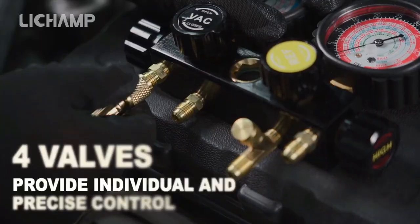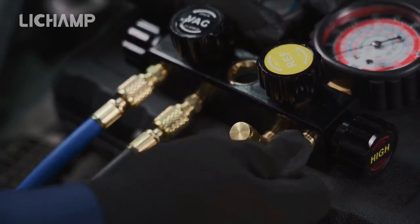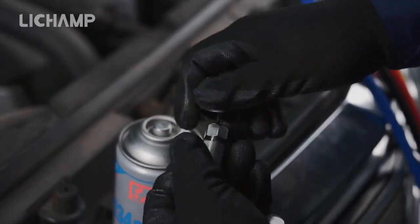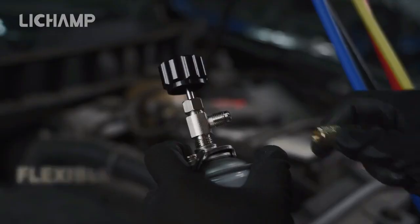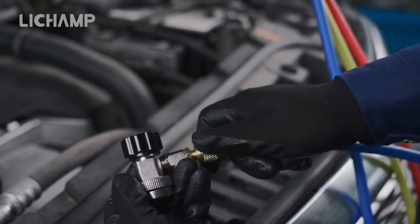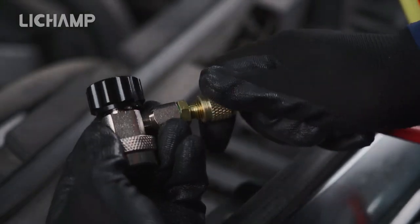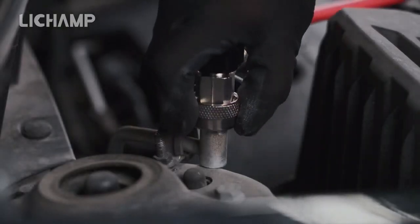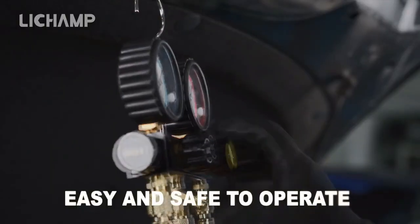The two gauges of the LeChamp Automotive Air Conditioning Diagnostic Manifold Gauge Set measure the pressure and temperature of the refrigerant. A 3/8 connector links the condenser, receiver/dryer, intake manifold, and evaporator. The manifold set features four gauges measuring AC components, with color-coded hoses designating each gauge, and four extra-long hoses to access all components. Manifold gauge calibration ensures accurate readings, and the set is made of aluminum and stainless steel for durability.